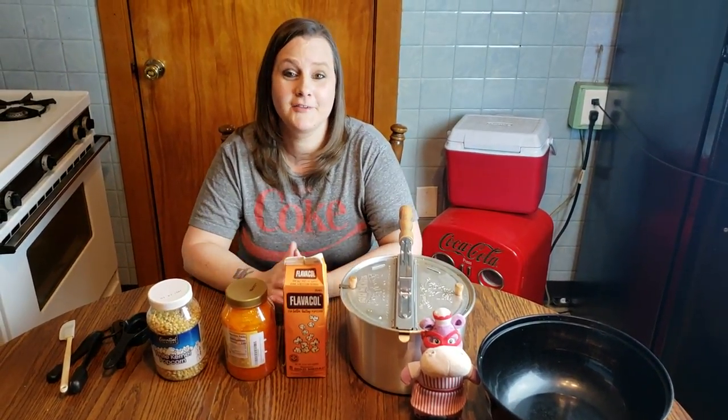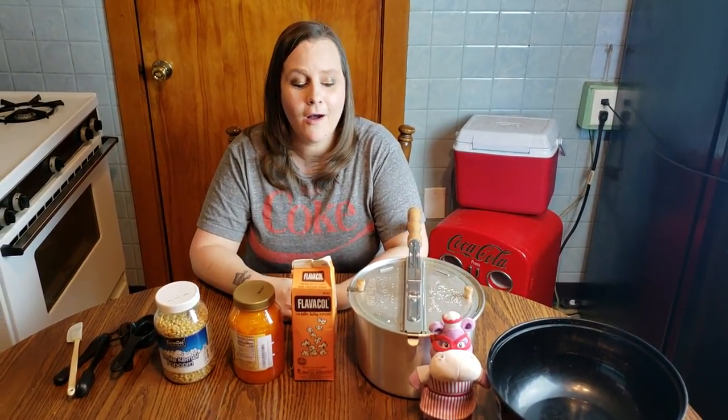Hey guys, it's Tyler from Flippin' Hippo. Thank you for joining us on our YouTube channel at Flippin' Hippos. On this episode of Hungry Hippo, we are going to make movie theater-style popcorn.